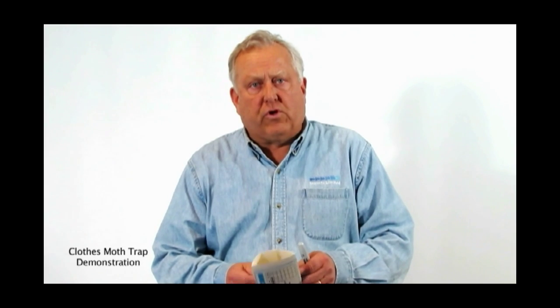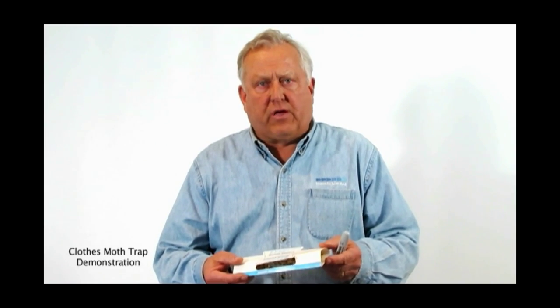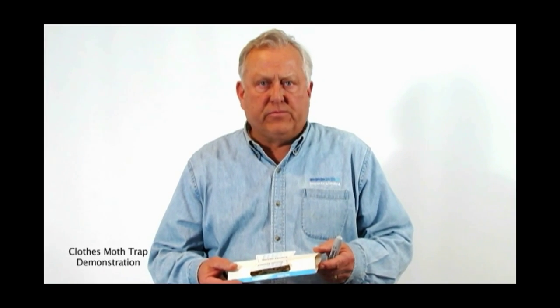So hopefully today you've learned a little bit about what the traps are, where to put them, how to put them together, and what to expect from them. Thank you.